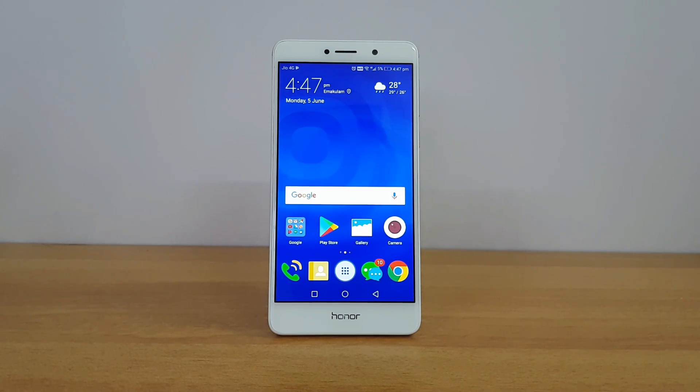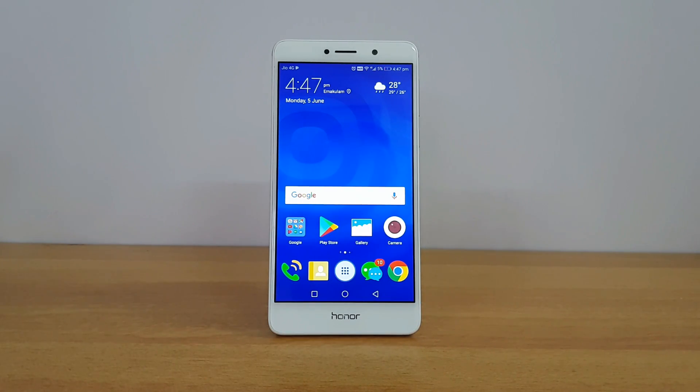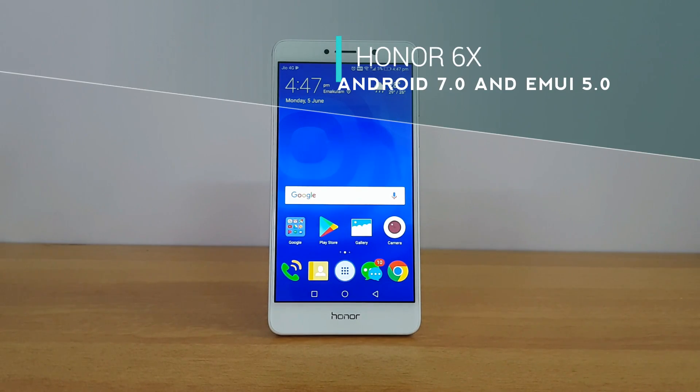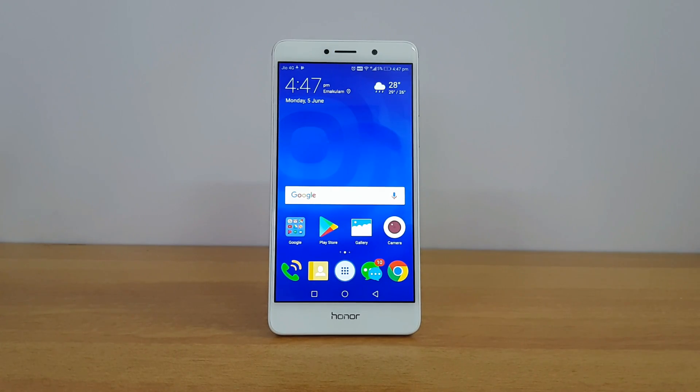Hello friends, this is Normal here for Technique. In this video we'll show you how to update the Honor 6x to Android 7.0 and EMUI 5.0. We recently did a couple of videos on the Honor 6x with the Android 7.0 update — the EMUI 5.0 new features, the gaming test, and a long-term review of the device after updating. In this video we'll quickly show you how to install the Android 7.0 update.